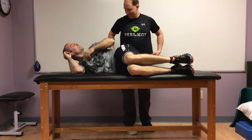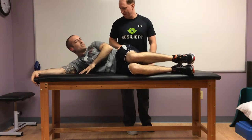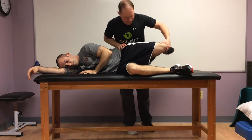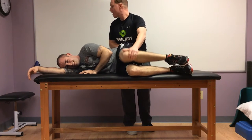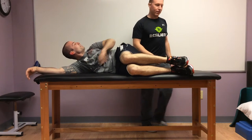Brandon doesn't have a lot of hearing in his left ear — he's got plenty of earring though, look at those gauges — but he doesn't have a lot of hearing in his left ear. You already know it's going to be negative. Okay, that's crazy. As soon as I picked your leg up, I can tell the difference.